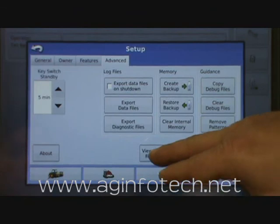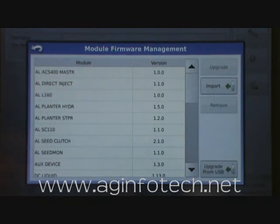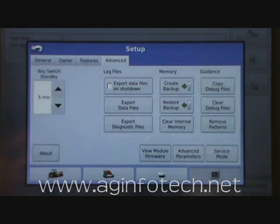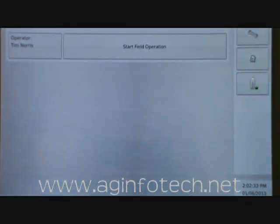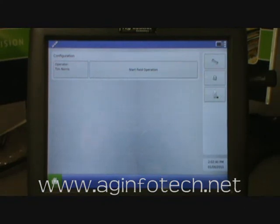There's also a firmware module button. If you connect to any module that has out-of-date firmware, you can come in here and force the upload of firmware to that module. If you connect to an old module it should warn you and ask if you want to update it — hit yes and it will update automatically. If you say no, you'll need to come back here later. Any time you see the return symbol it will take you back to the last menu. Advanced parameters and service mode — stay out of those unless instructed by a technician. From here we return to the main screen, and next time we'll talk about setting up a configuration.